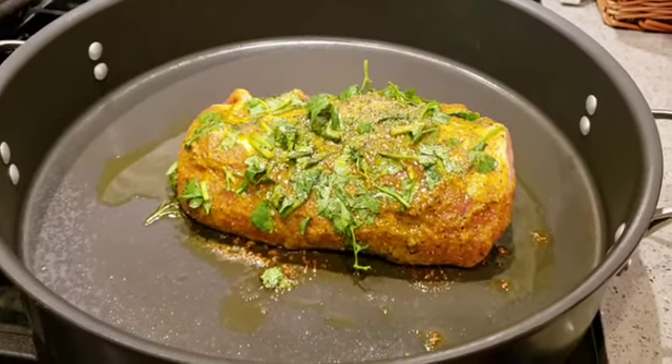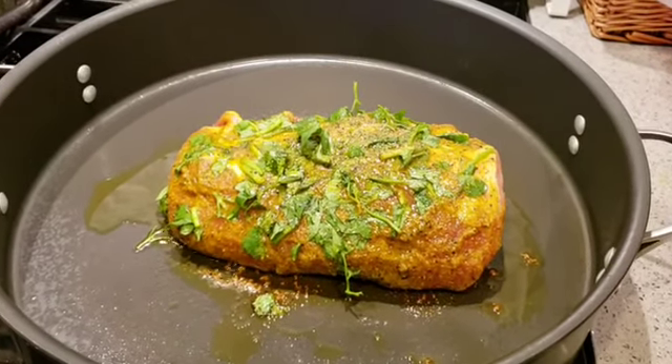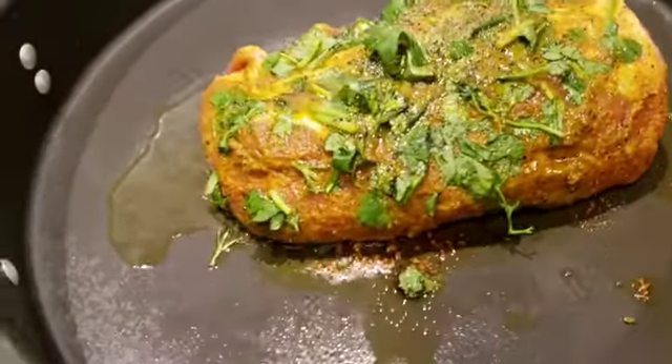We got a pork loin roast boneless. We seasoned it with cilantro, cumin, turmeric, salt, pepper, adobo, a little garlic.